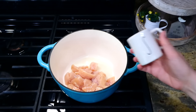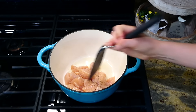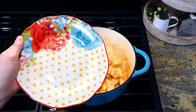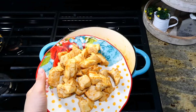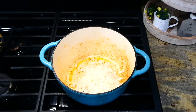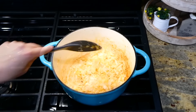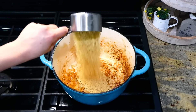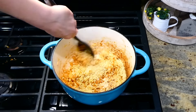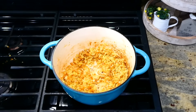I could make this lemon chicken orzo over and over again and never get tired of it. To begin, heat a tablespoon of olive oil in a Dutch oven, add one pound of cubed chicken breast, season with plenty of salt and pepper, and cook completely through. Remove to a separate plate. Add another tablespoon of olive oil with one diced white onion and cook until soft, about three to five minutes. Add one cup of orzo and a tablespoon of minced garlic, and sauté together for about a minute.